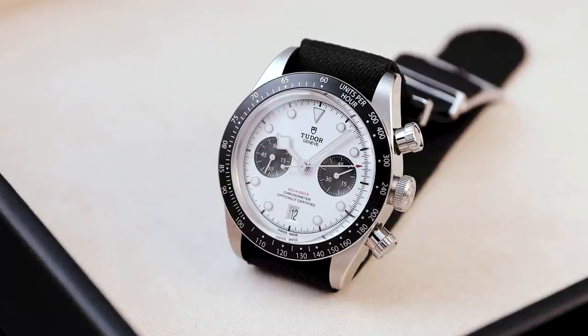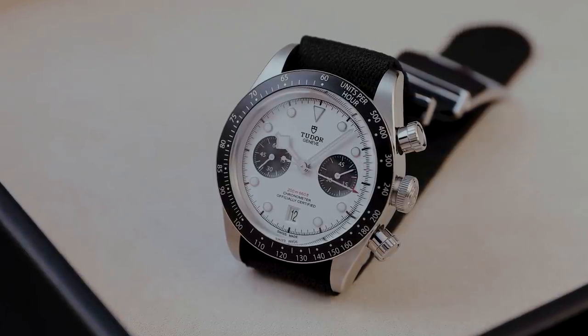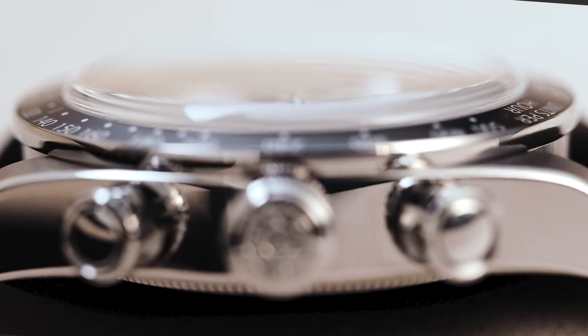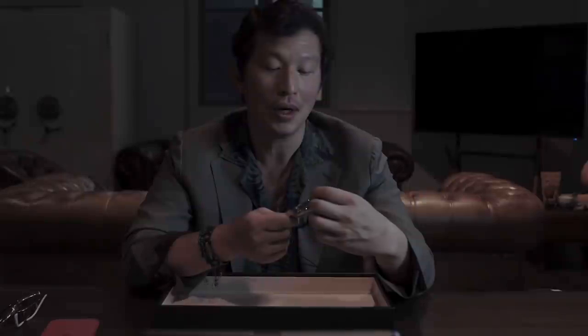This watch is around $5,000 US dollars, which is an incredible value proposition for what it is. The styling is super handsome, rugged, and engaging. It's got a box sapphire crystal — dome-shaped to reference old plexiglass crystals — and screw-down pushers. It's just a great looking watch.